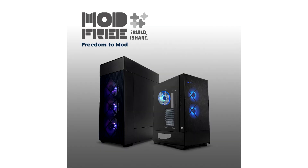NWIN Development Inc., NWIN, a leading innovator in PC enthusiast and gaming hardware, has introduced the first ever fully modular case, the Mod-Free PC Chassis.